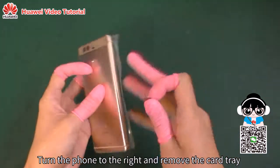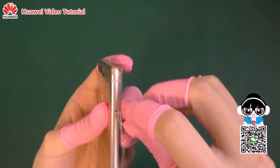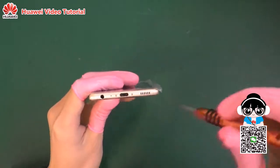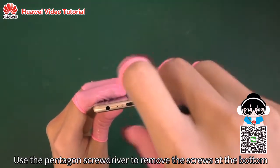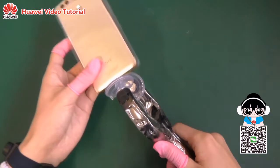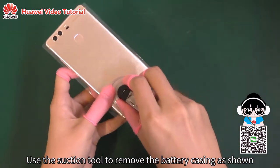Turn the phone to the right and remove the card tray. Use the pentagon screwdriver to remove the screws at the bottom. Use the suction tool to remove the battery casing as shown.